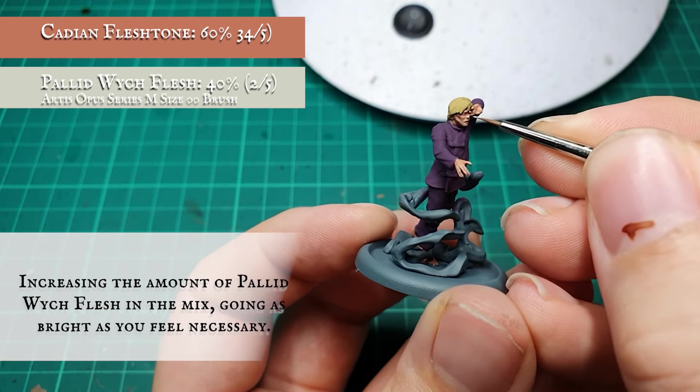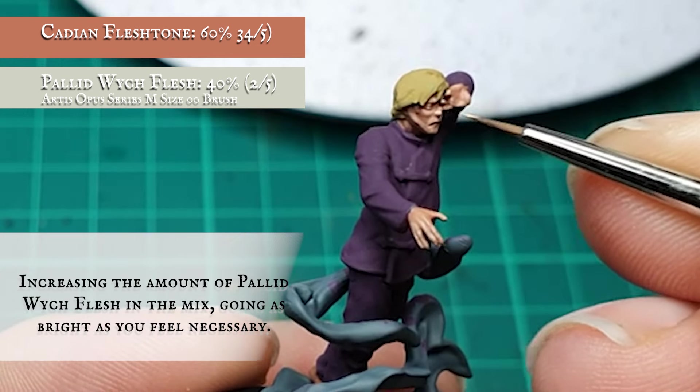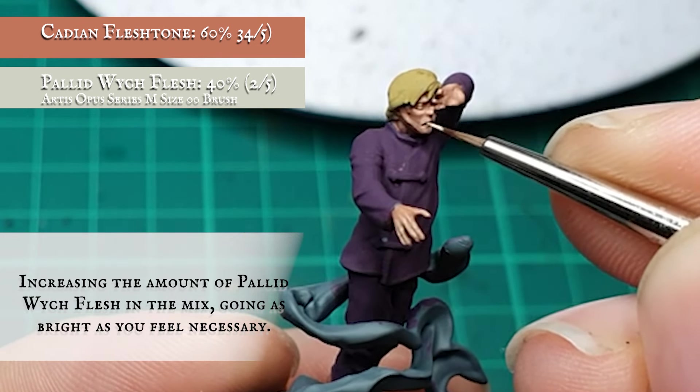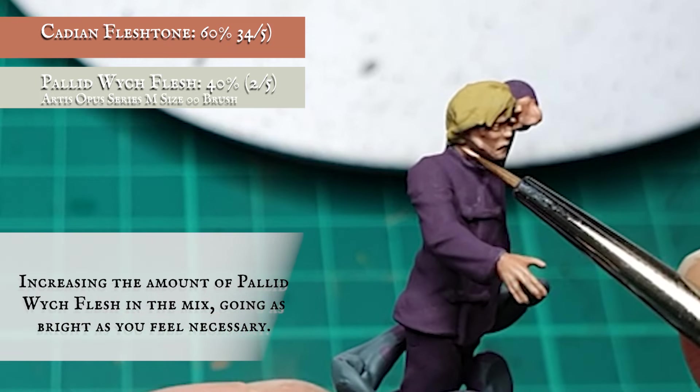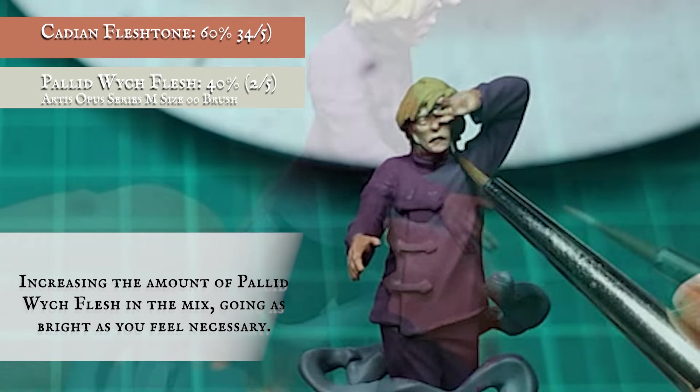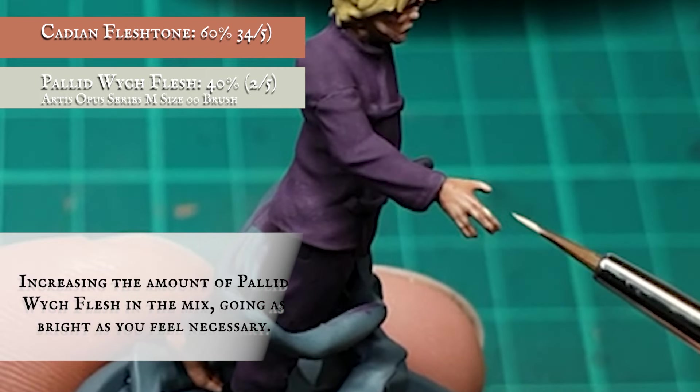Continue adding this gradually and further defining his gaunt features. Adding Pallid Wych Flesh will help desaturate the flesh tone, and providing you don't add too much too quickly, it will look really effective when finished. I decided that a highlight mix of 3 parts Flesh Tone to 2 parts Pallid Wych Flesh was enough for the effect I wanted.